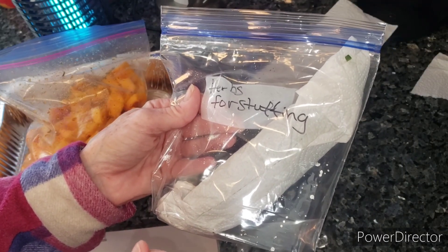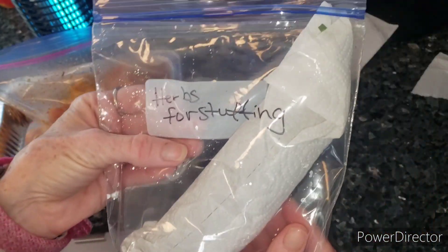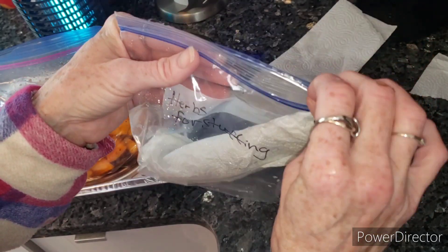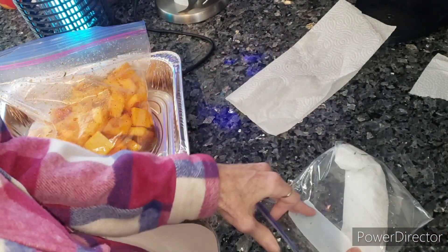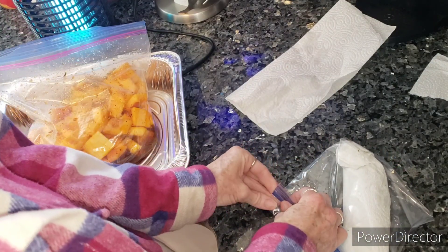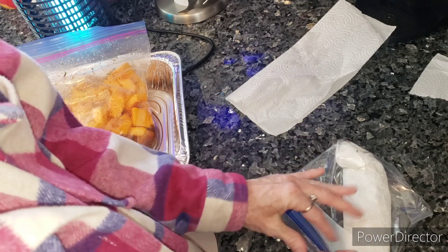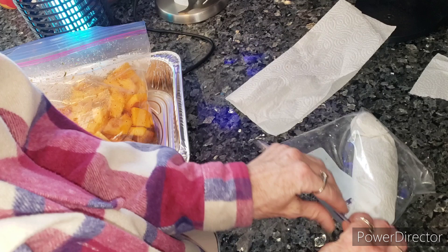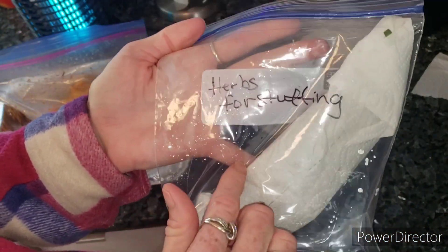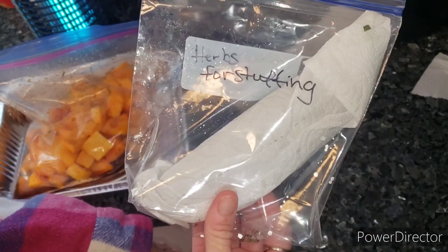I also used to do that with some of my lettuces and it would hold up. So I just put herbs for stuffing - this will be my little travel bag of my homegrown herbs. I'm taking as much air out of this baggie as possible. You can't leave out the homegrown herbs and how you can keep them alive, and that is pretty much just wrapping them in a paper towel.